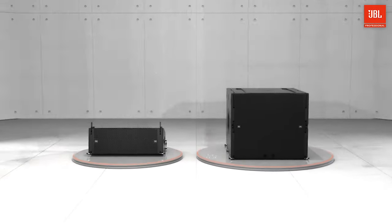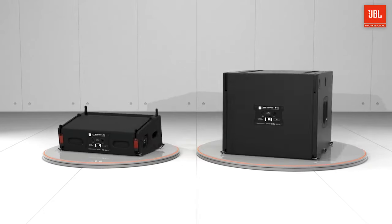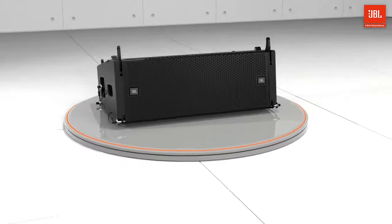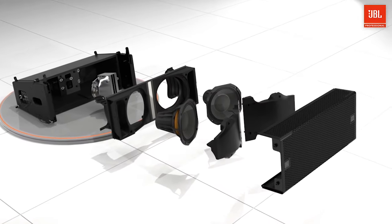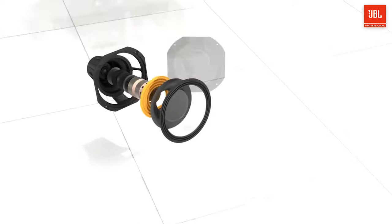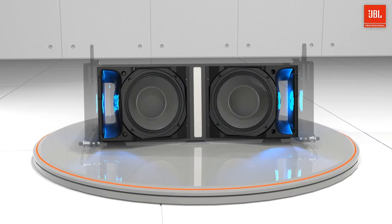VTX products also feature custom amplification, DSP, and software control. These two new members bring this commitment to innovation to a whole new scale and are ideal for situations where quality is paramount but size is restricted. The A6 is a passive two-way system housing three transducers, including two 6.5-inch woofers and a 3-inch compression driver. The two differential drive 6.5-inch woofers are supported by large slipstream ports, providing ample low-frequency support and allowing the system to remain linear under any conditions.